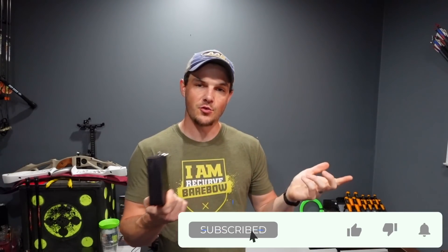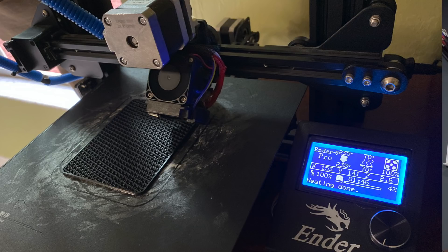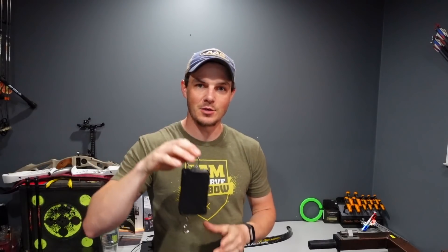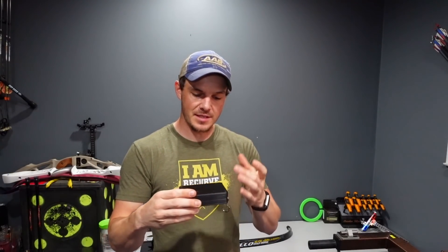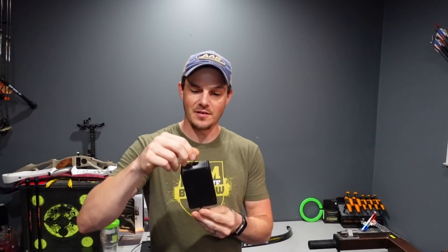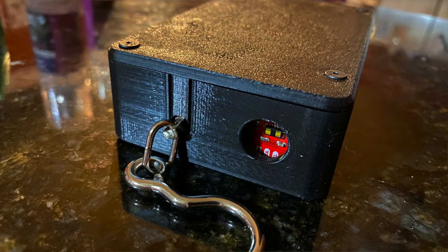Big thanks to Tristan for helping me with designing this draw force curve device. I designed the enclosure in Fusion 360 and 3D printed it, then sent it to him because he knows all sorts of stuff about Arduino-based products. Inside we've got a bow scale load cell that I took out of my bow scale, a load cell amp, an Artemis Arduino-based board, and an infrared sensor up front — that's why there's a hole in the front.